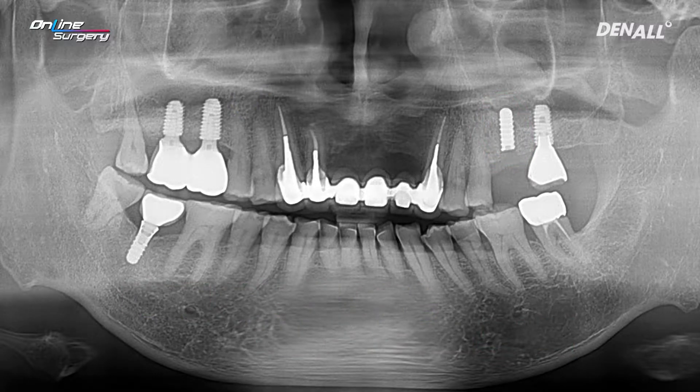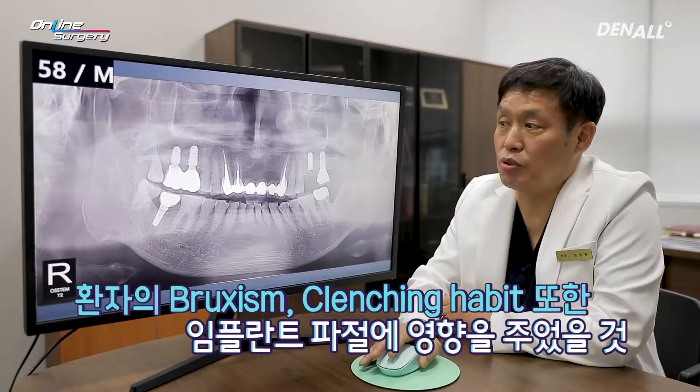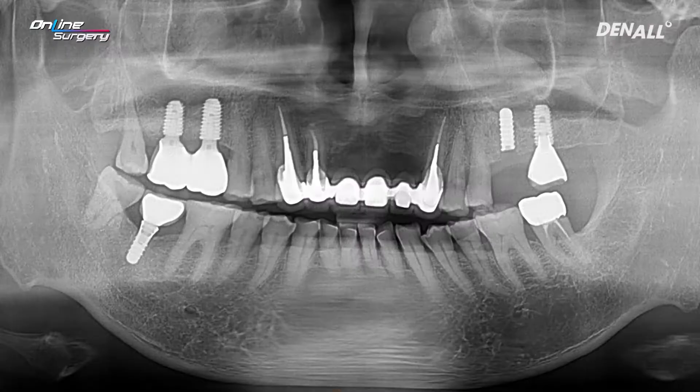It's not really common for implants from S to fracture, but the patient does have the habit of clenching and grinding. I realized that even if it is an implant from S, if the diameter is 4.1, it can fracture. The tissue level implant was fractured as shown.